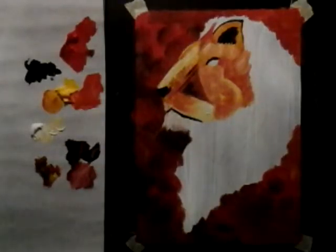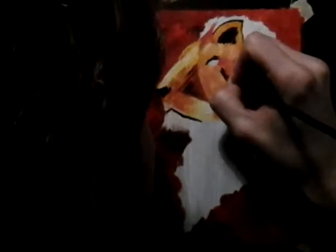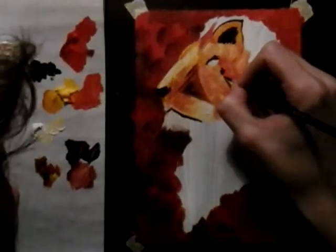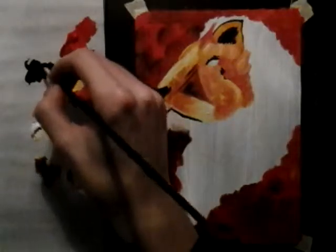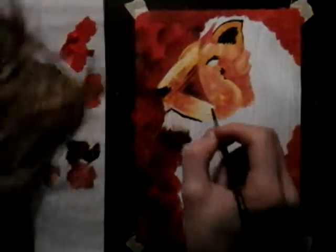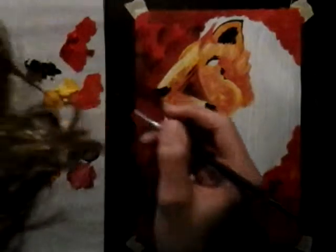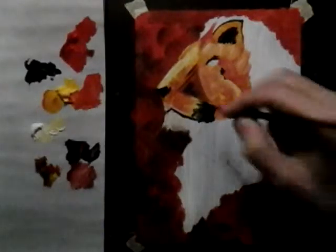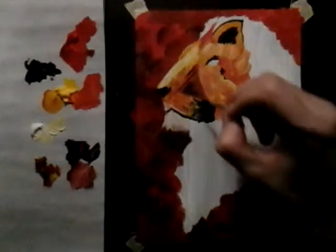That was probably one of the hardest parts of the whole painting — the nose — seriously. Let's just add some black over there, implying that this line is actually a thing. There also needs to be some black over here because that is naturally accurate. Don't worry about covering everything, because it looks better if you don't.